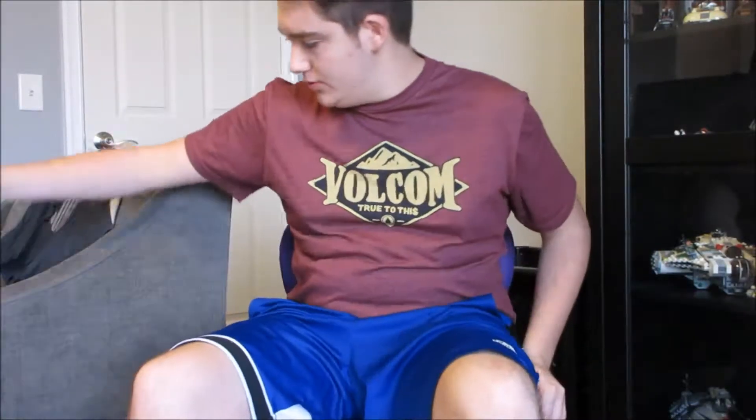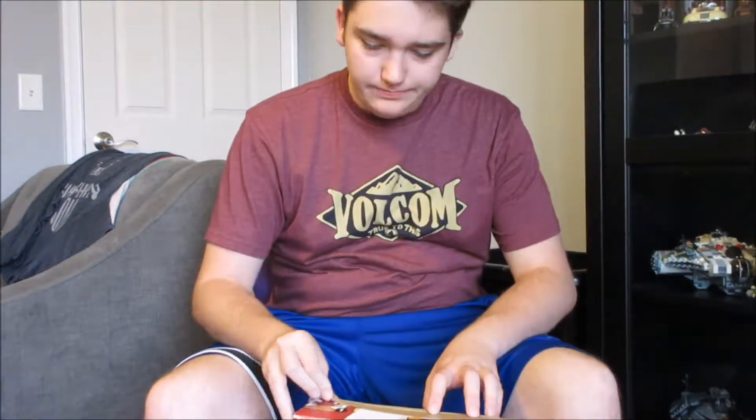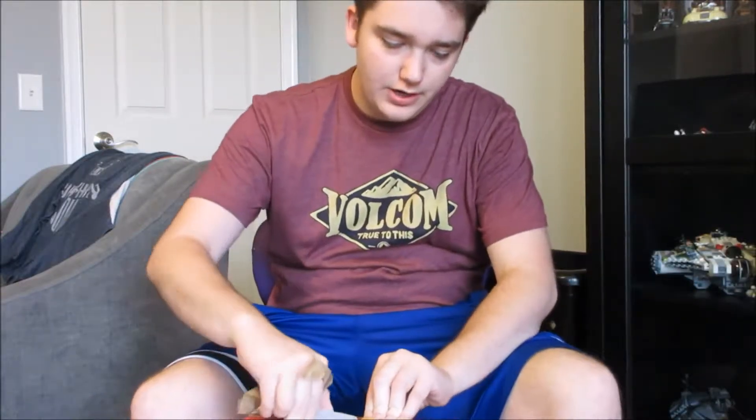Hey there guys, Tom here coming at you with another video. This one is going to be a single package — without further ado let's flip this thing open and figure out what's inside.